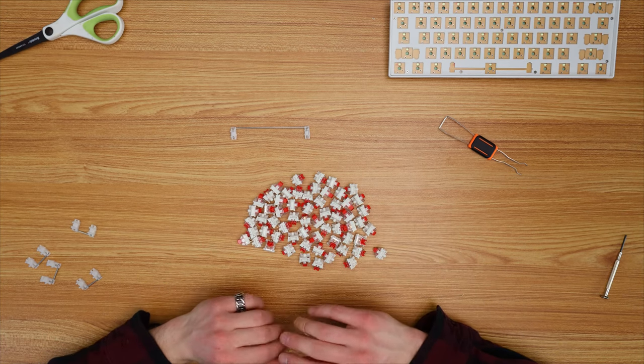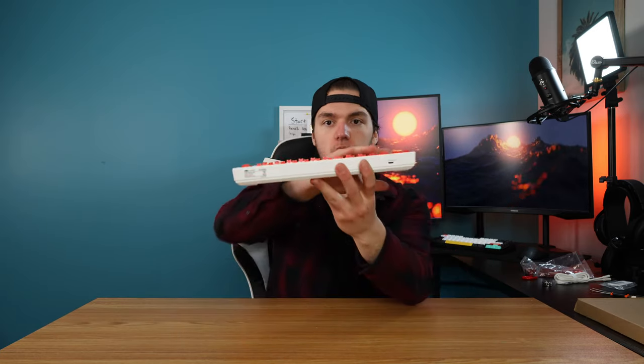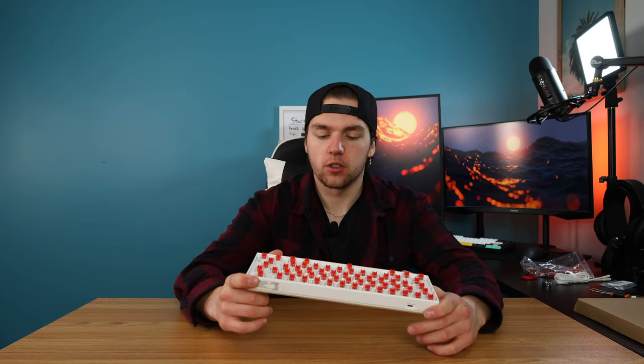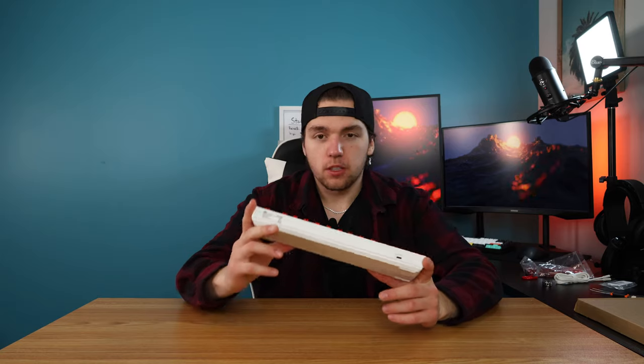Five hours later — it is now the next morning, and last night we managed to lube all the switches and stabilizers, thanks to my brother who helped lube most of them. I'll put his channel link up on screen. I did have a lot of complications when putting the foam in — it doesn't sit quite right, and there's a little bump that causes some switches not to sit very properly. But at this point I don't really care since I'm not going to be using this board. If you do use it, I don't recommend this thick foam — go with a thin layer or something compressible like cotton balls.